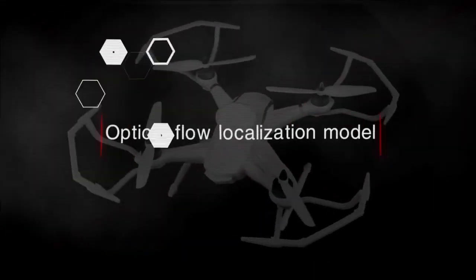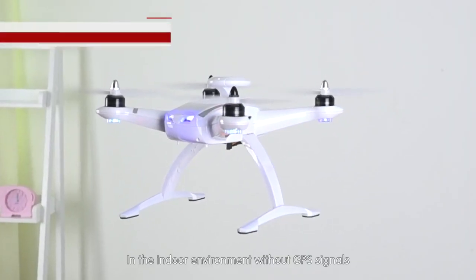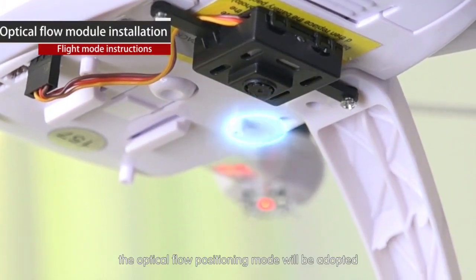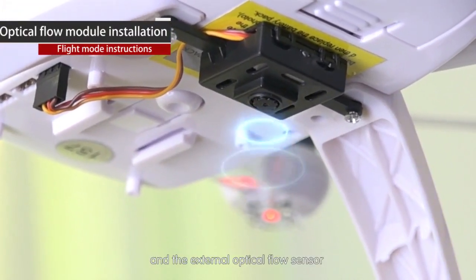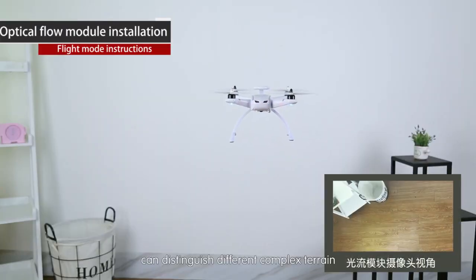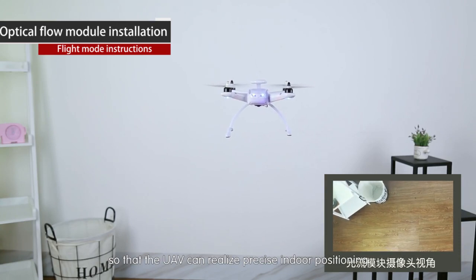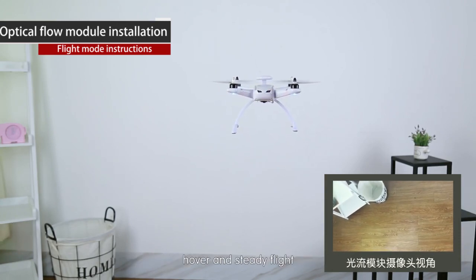Optical flow localization mode: in indoor environments without GPS signals, optical flow positioning mode is adopted. The external optical flow sensor can distinguish different complex terrain, enabling the UAV to achieve precise indoor positioning, hovering, and steady flight.